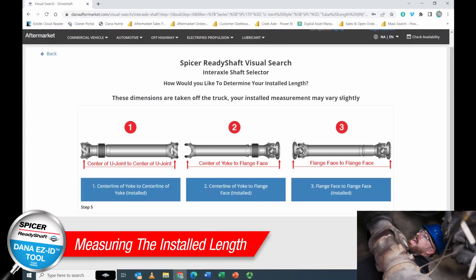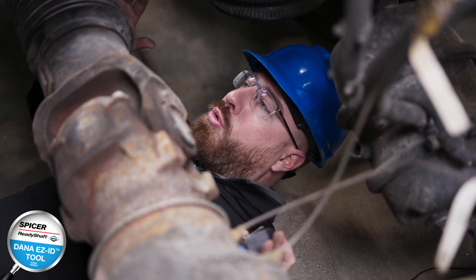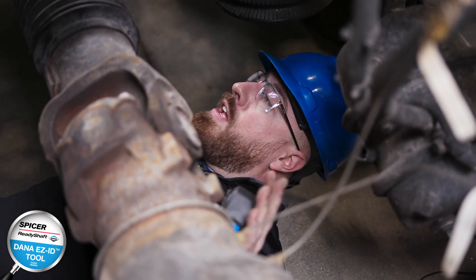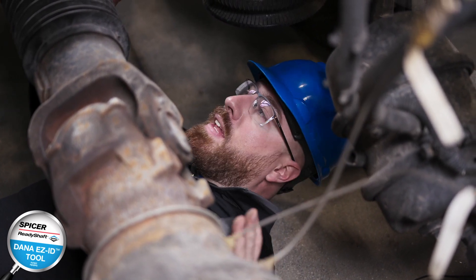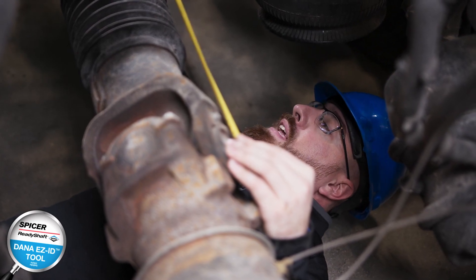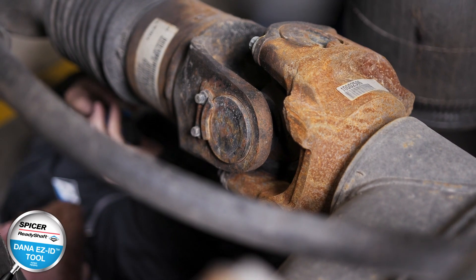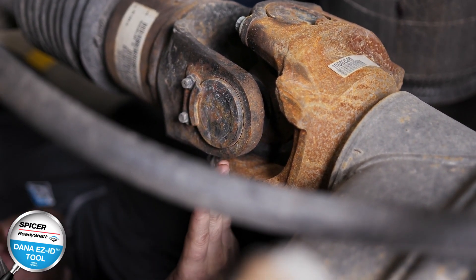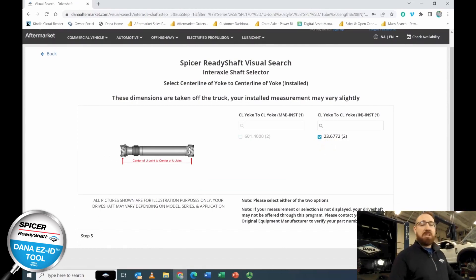Now we look at the installed length of the shaft — useful if you no longer have the shaft and it's completely missing. You can use the Dana EZ-ID tool to measure the installed length using the output yoke and the input yoke on the vehicle. In this instance, measuring from center of U-joint to center of U-joint gives 23.6 inches. If a flange were connected to the yoke, you'd measure from center of U-joint to the edge of the flange. We'll select the installed length of 23.6 inches.